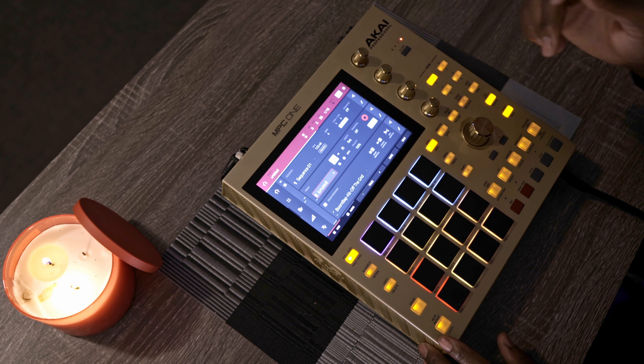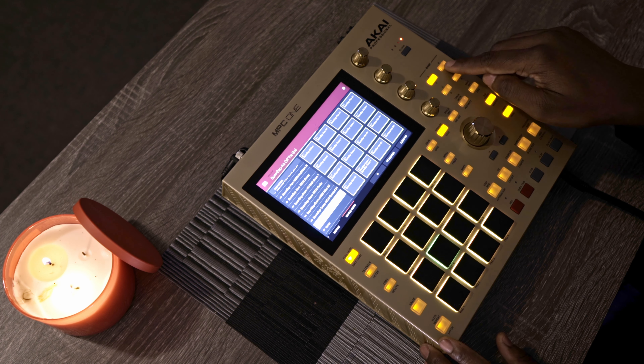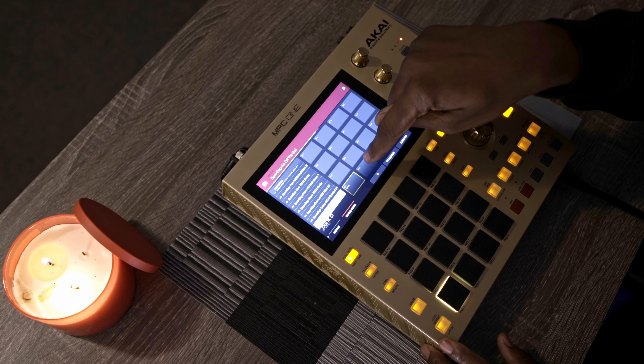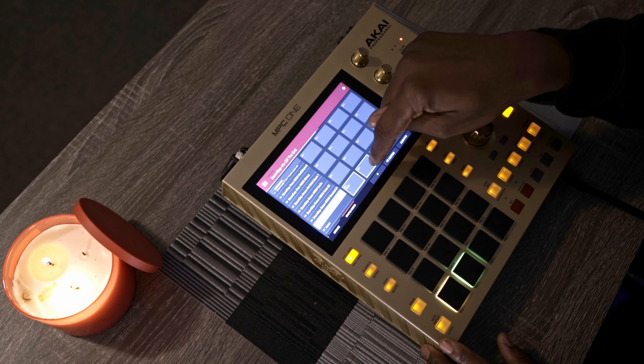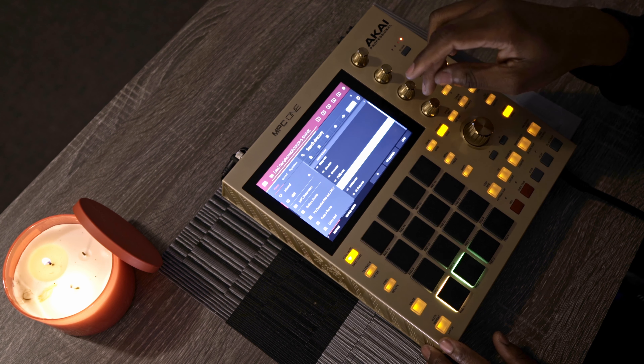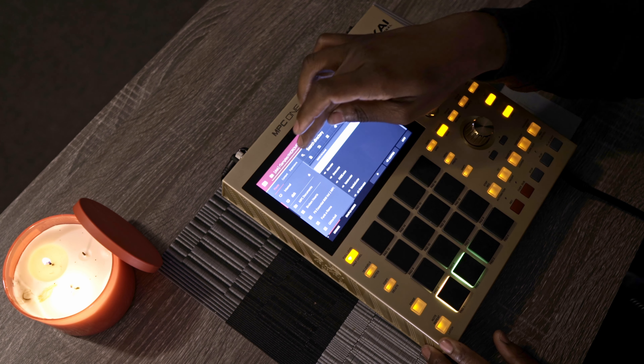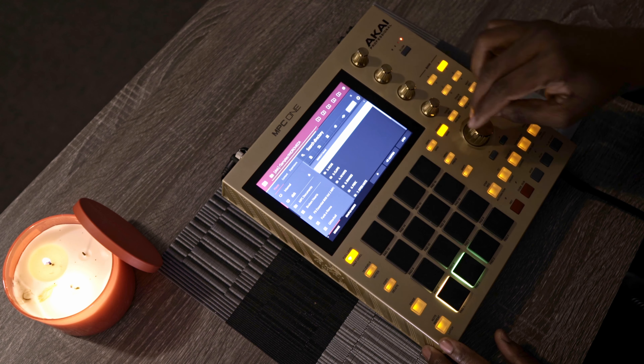I'm still on my drum part. What I'm gonna do is open browse so you can see what I'm doing. I'm changing bank, going back to an empty bank. I want to load something, but before doing so I'm gonna go to browse and try to find what I'm trying to load. I'm on 808 here.